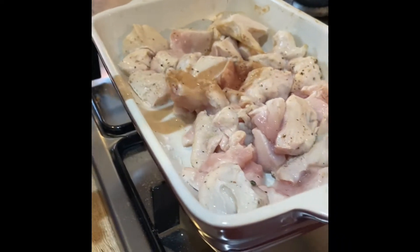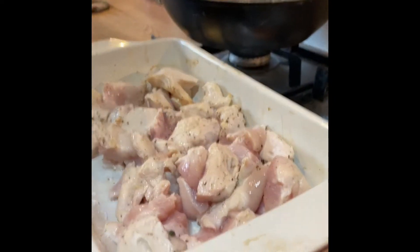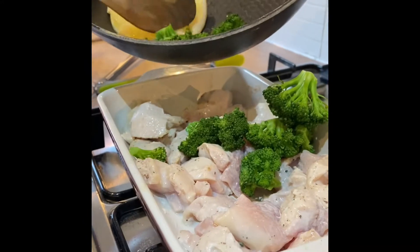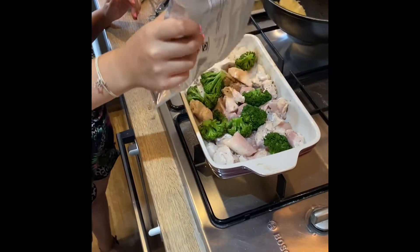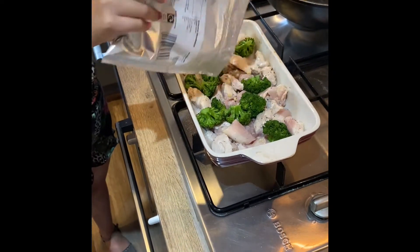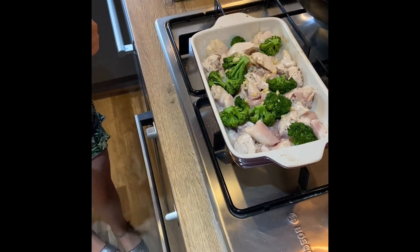get a parent to squeeze the lemon and then put it away. Now add the cooked broccoli into your pan with the chicken, sprinkle some chopped ginger, and sprinkle some chopped garlic.